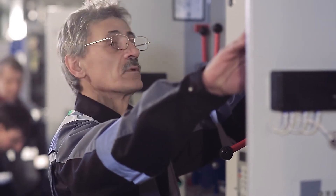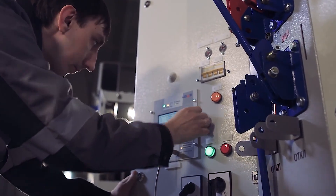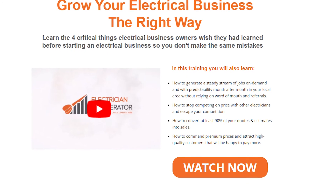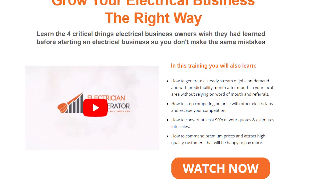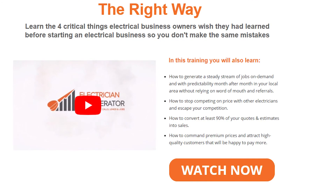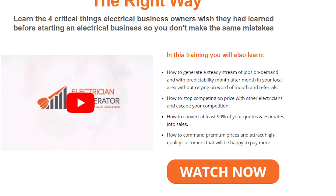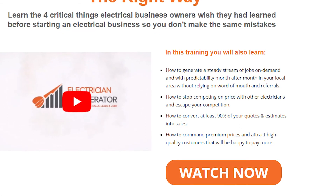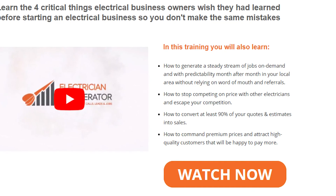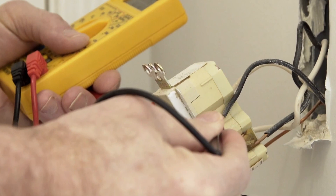If you're already an electrician running your own business, or just about to start one, you must learn the four critical things electrical business owners wish they had known before starting. Electrician Accelerator has put together a free training video that will show you exactly how to start, grow, and build your electrical business the right way — so you can consistently guarantee profitable work, free up your time, and reduce stress while building a sustainable, profitable business. You'll also learn how to generate a steady stream of jobs on demand month after month, stop competing on price, convert at least 90% of your quotes into sales, and attract high-quality customers willing to pay premium prices. Click the link in the description below.